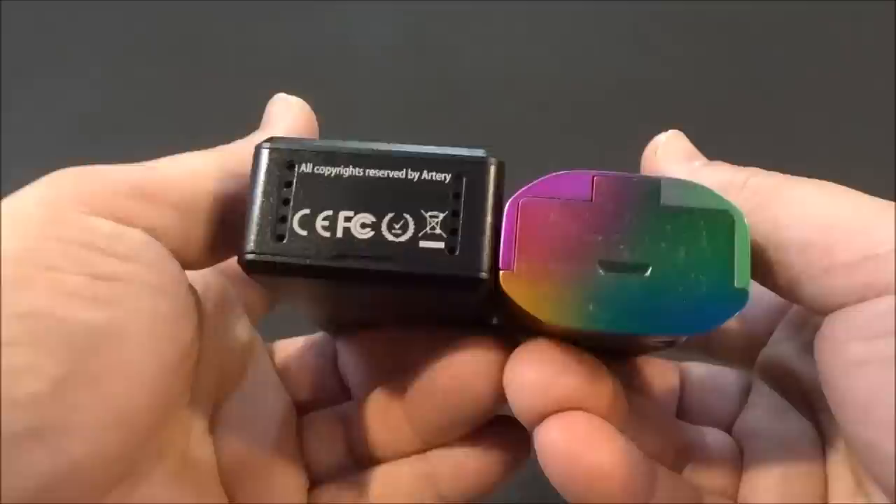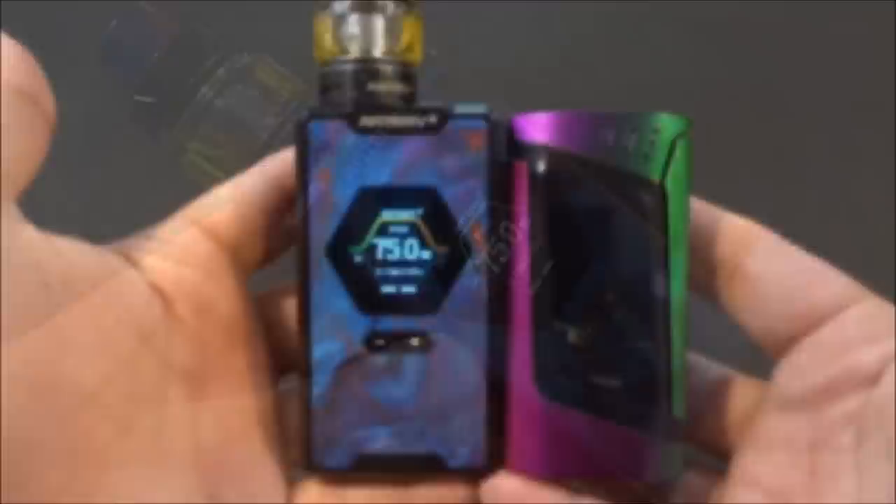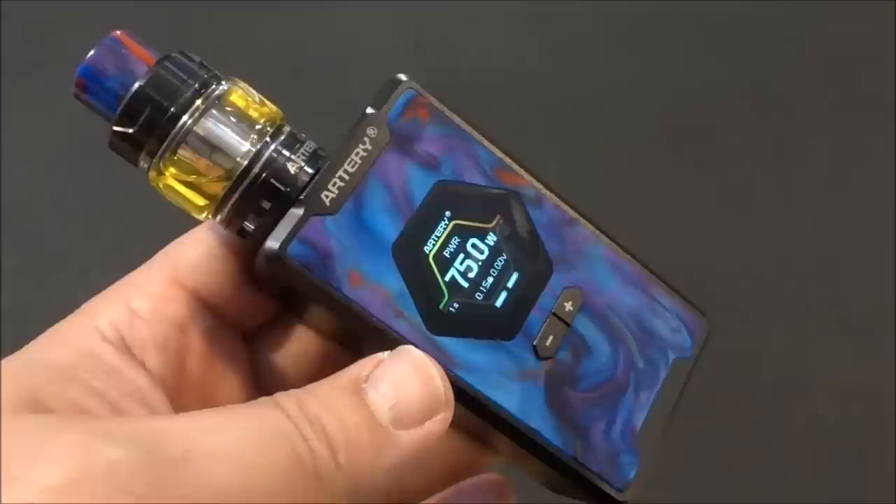For a quick size comparison, I'll put it next to the Smok Alien — you can see it is taller and a little fatter than the Alien. Alright guys, that was the Artery Hive 200 watt kit. Let's go back on top, vape on it, and give you my thoughts.